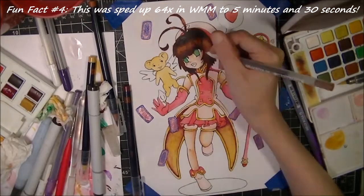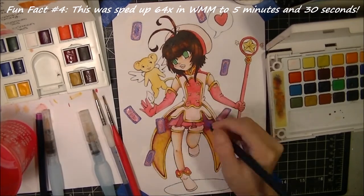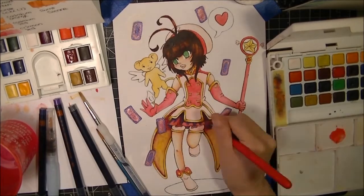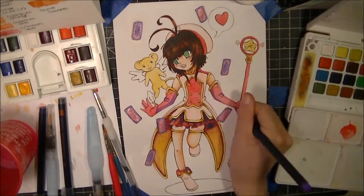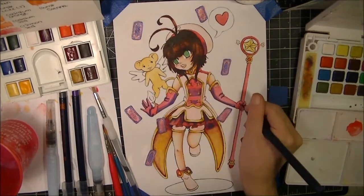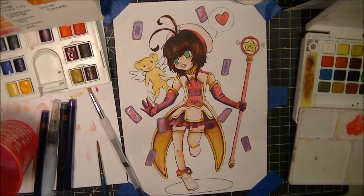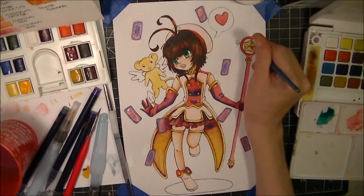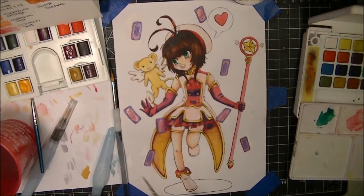I'm going to take mixed media off the poll just because I have done that for two weeks in a row, so the next piece will be done in one specific medium type. Let me know on Twitter or down below in the comments. I'm also very curious about the YouTube community page, which is currently in beta testing on different channels — I can't wait till they release it for everybody because it would be an interesting way to interact, post works in progress, behind-the-scenes stuff, and fan art.